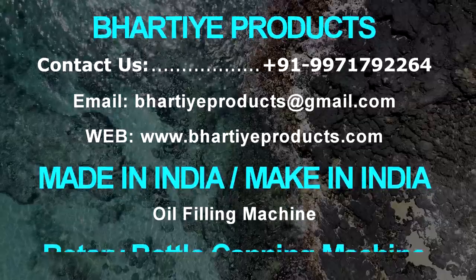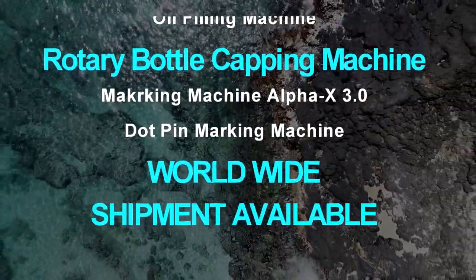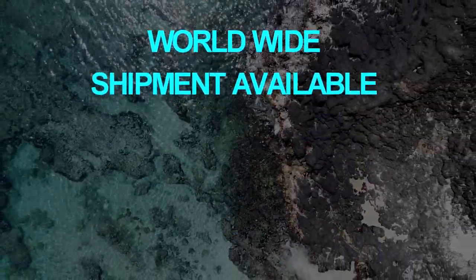If you like our machine, you can contact us and also visit our website for more amazing machines. Thank you for watching.